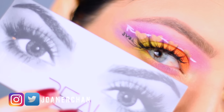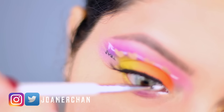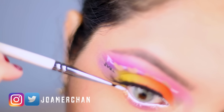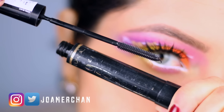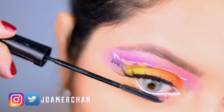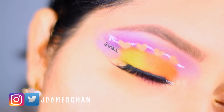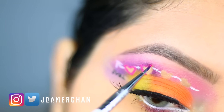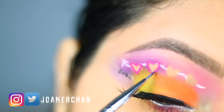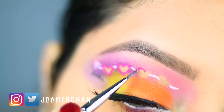For lashes, I use Scarlet by Huda Beauty. To open up my eyes a little bit more, I'm going to apply a gel eyeliner in my waterline. For mascara, I'm going to be using the Telescopic by L'Oreal, which is my favorite. And this is how the eye look looks — you can totally leave it like this, or you can apply a pink gel liner to the hearts and make them look more colorful. It is totally up to you guys.